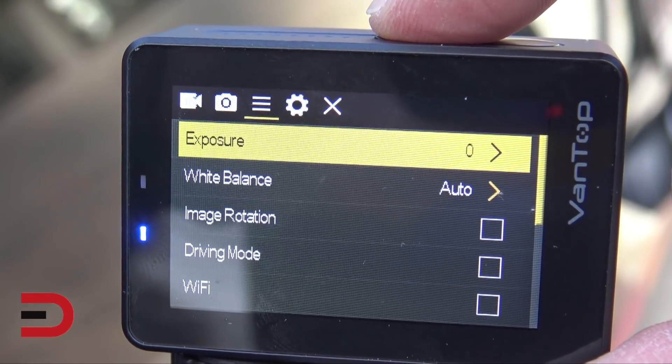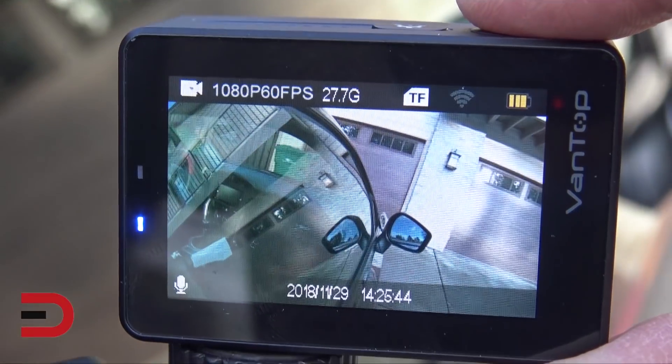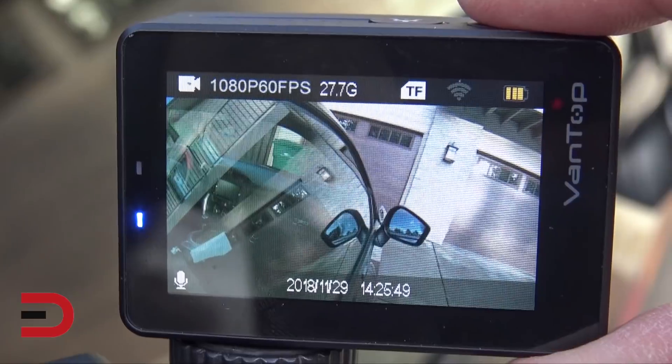Photo's good. Exposure's good. Everything's auto. Okay, now we're good at 1080p, so both of these are synced to be equal quality.